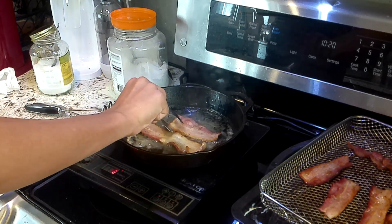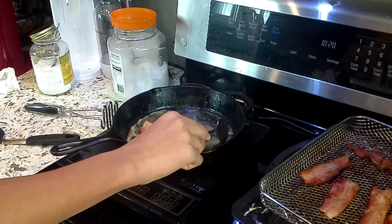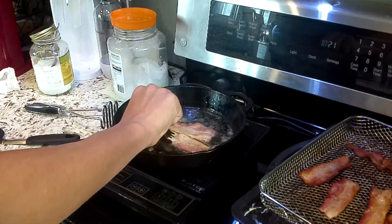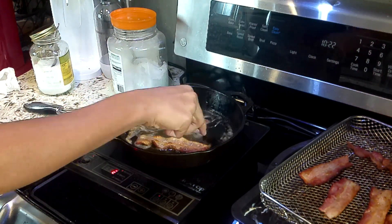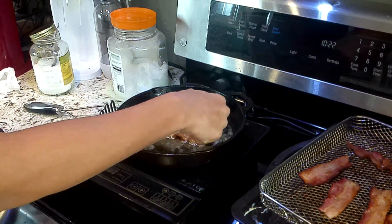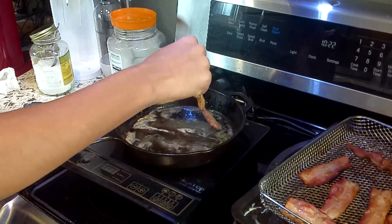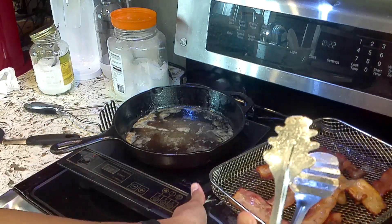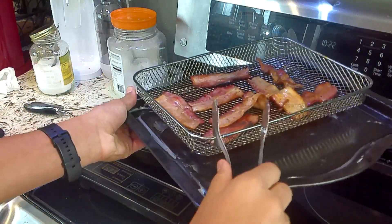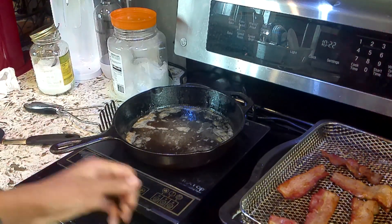There's a lot of splatter. It'd be useful if I had a splatter guard to prevent it from going all over the place. Alright, I'm going to take them off the stove now and put them on the rack. This rack, by the way, is just made from a tray and one of these mesh nets — they came with the air fryer.